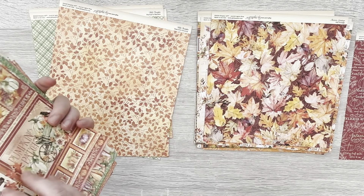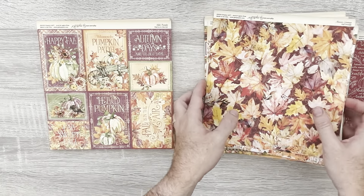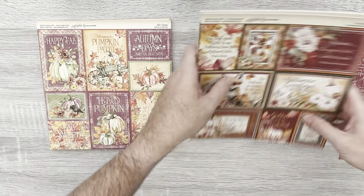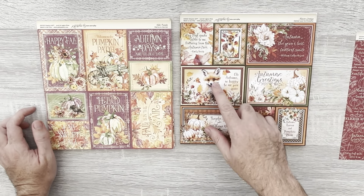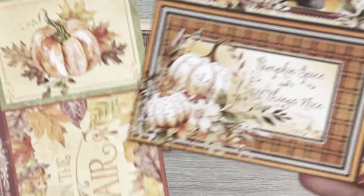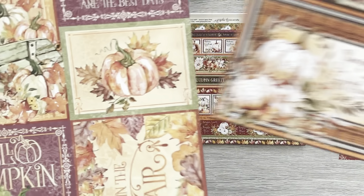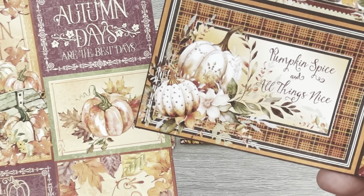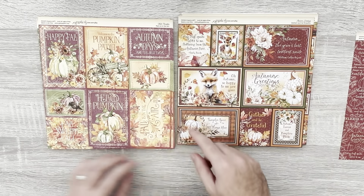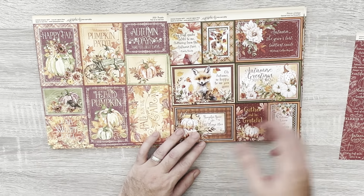Let's also look at the images. Hello Pumpkin, as you'd imagine, has more of a pumpkin feel, whereas Autumn Greetings has a more varied feel — we do have animals as well, which is cute. The designs differ too: Hello Pumpkin's are more watercolored while Autumn Greetings' are more sketched with extra detail. For greetings text, Hello Pumpkin says 'Happy Fall' and 'Fall is in the Air,' whereas Autumn Greetings uses 'Autumn' throughout.